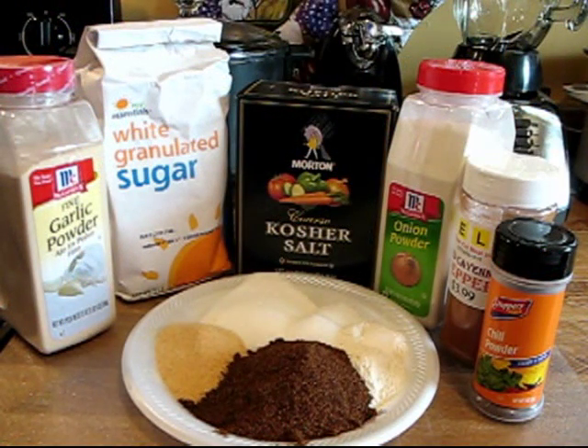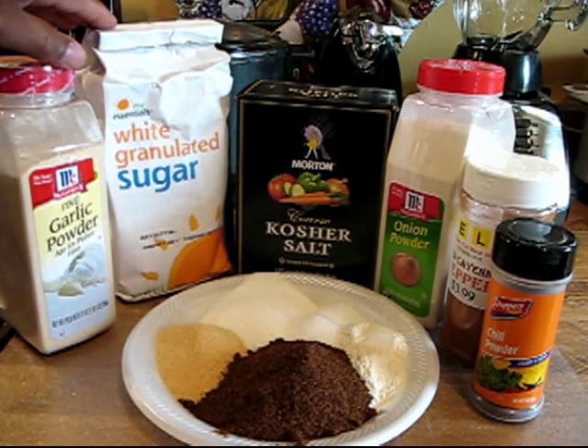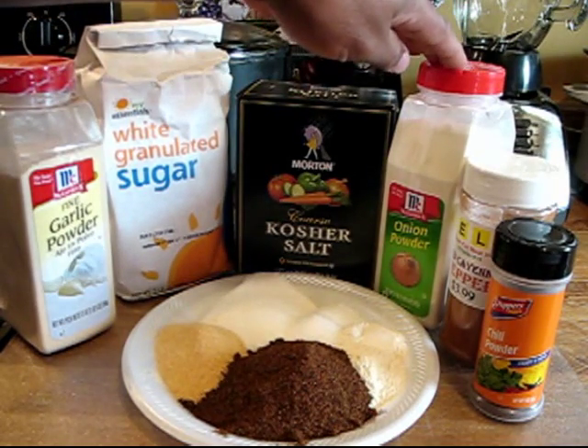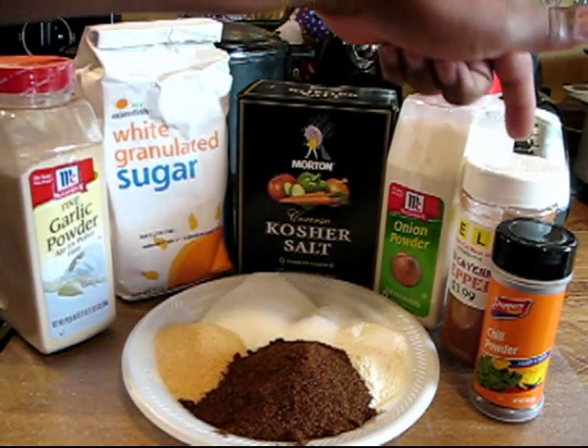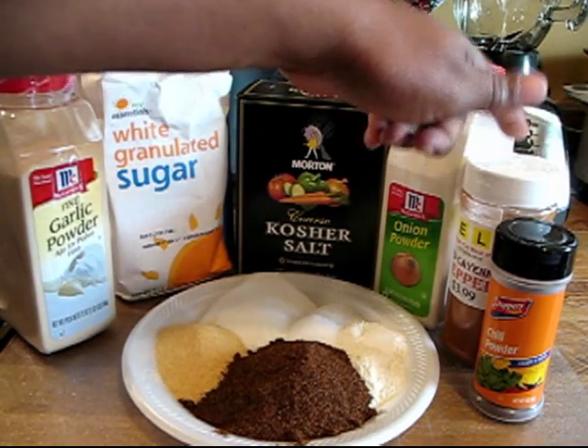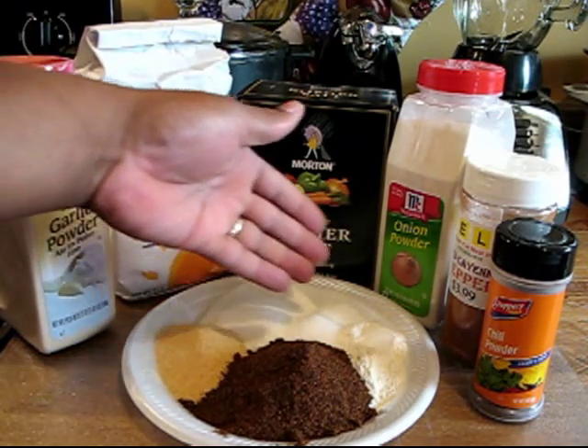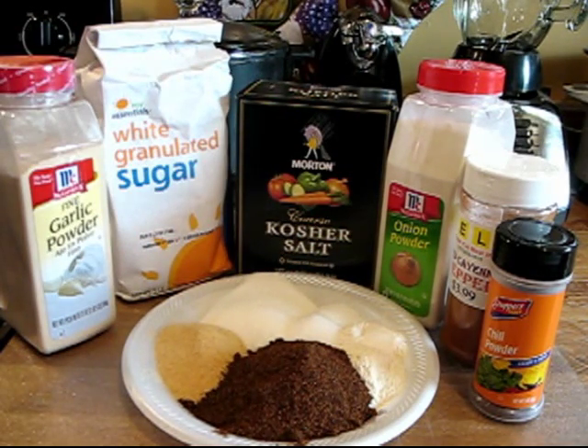Let's get started with the rub that he suggests using. He suggests this is his basic chicken rub, and this rub calls for four tablespoons of garlic powder, a half a cup of sugar, four tablespoons of kosher salt, four tablespoons of onion powder, one teaspoon of cayenne powder, and a half a cup of chili powder. So I have all of that mixed up here and we're just going to throw it in a bowl and mix it up.